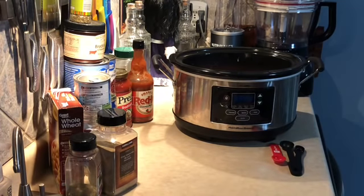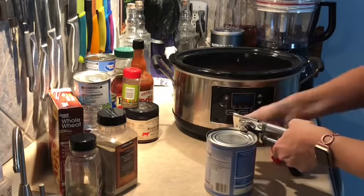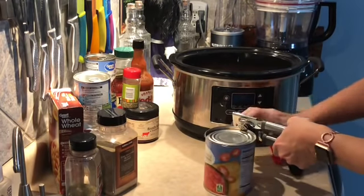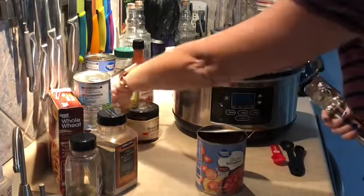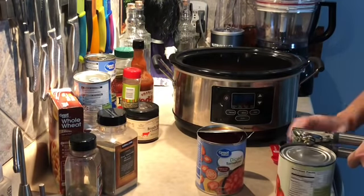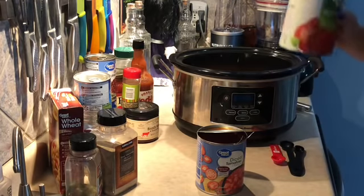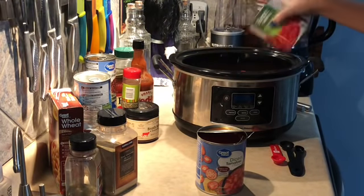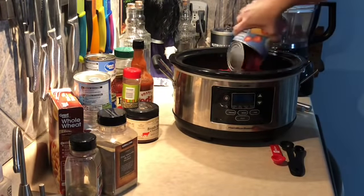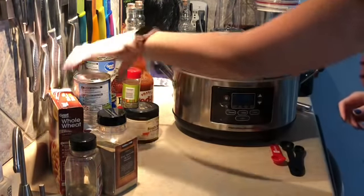Now I'm going to start opening some cans. I like to do this on camera so you can see it really doesn't take that long to pull this recipe together. I'm putting in my two 28-ounce cans of diced tomatoes — these go in undrained. That's the first one and here's the second one.